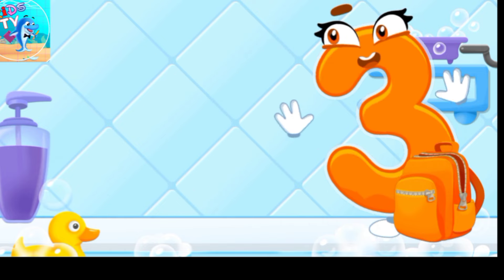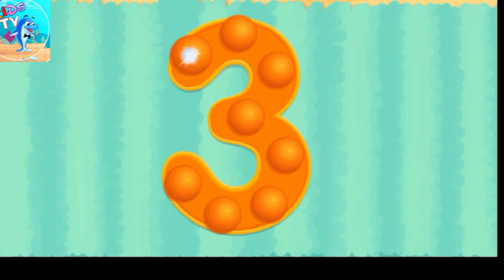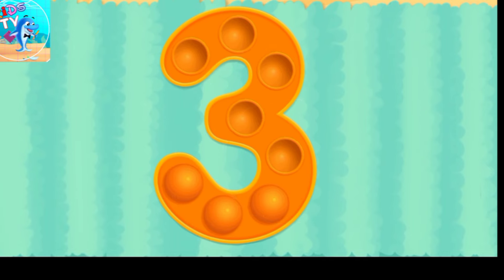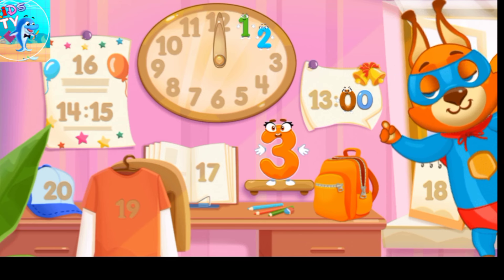Done! Tap on the bubbles. Beautiful! Put the number three in its place.